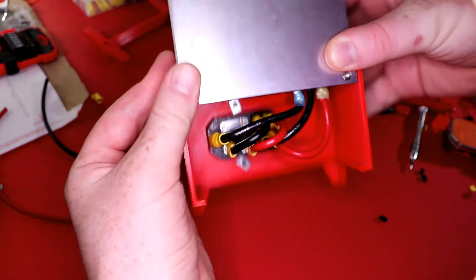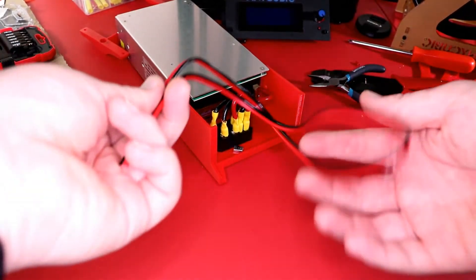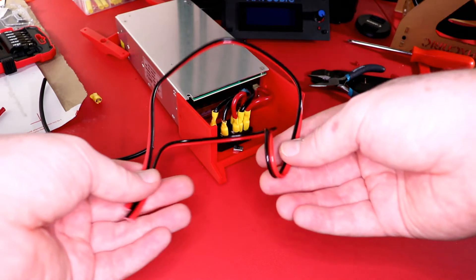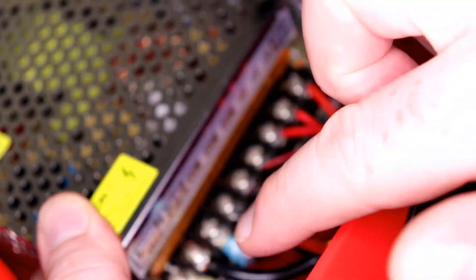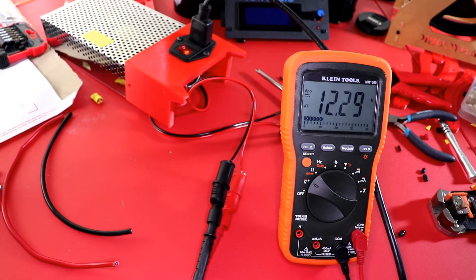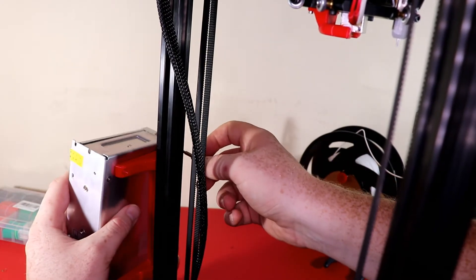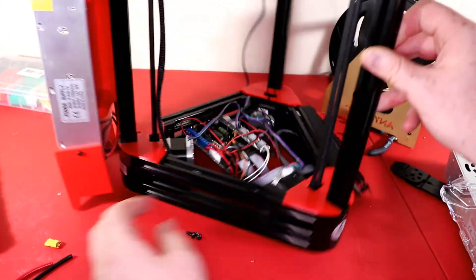Now that we have our AC plugged into our power supply, we're going to start with the 12 volt wiring. We're going to get three pairs of wire — three red into the V+ and three black into the COM ports of the power supply. There's a V+ adjustment right there and you can adjust your voltage if needed. I checked mine and it turned out to be 12.29 volts, which is perfect. Now we can mount the power supply to the printer using T-nuts from eBay and M3 screws.